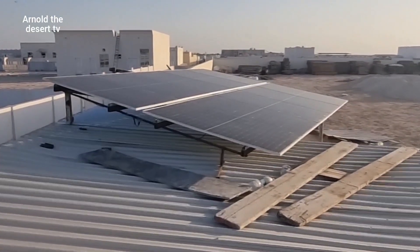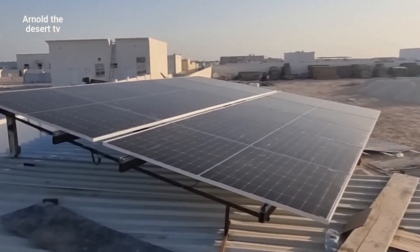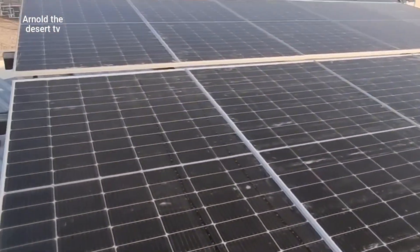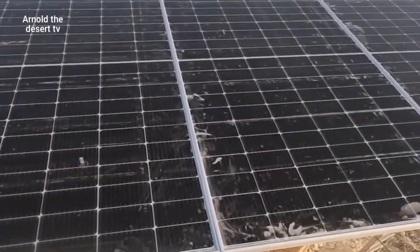This is the finished installation — thin panels of solar system connected by series and parallel.